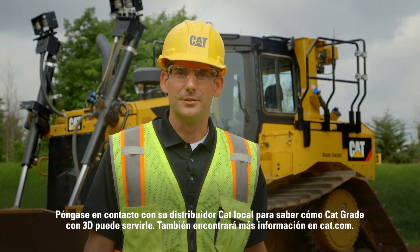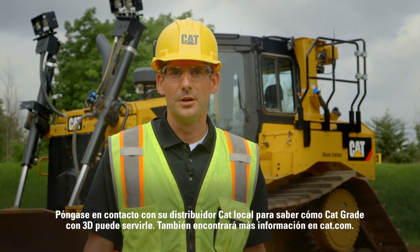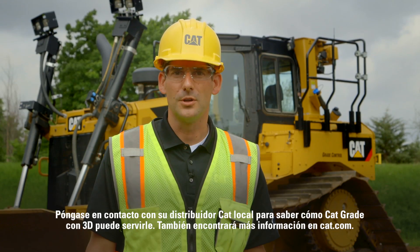Contact your local CAT dealer to learn how CAT Grade Control 3D can help you. More information is also available on CAT.com.